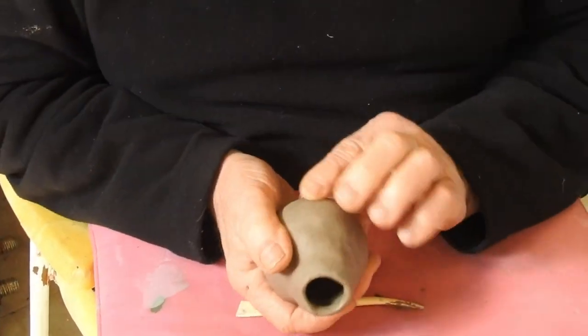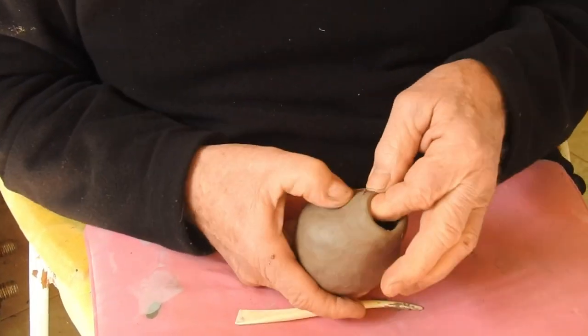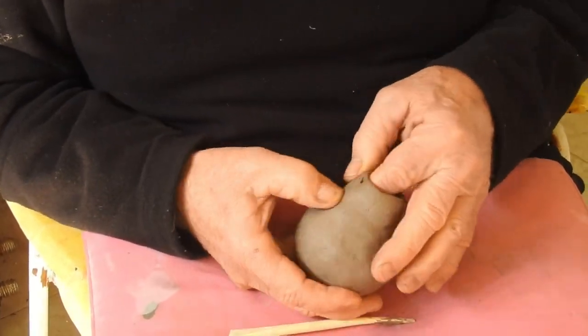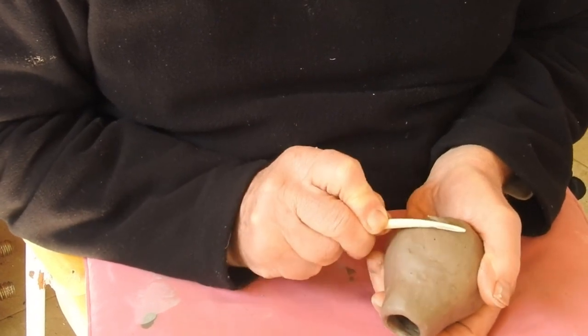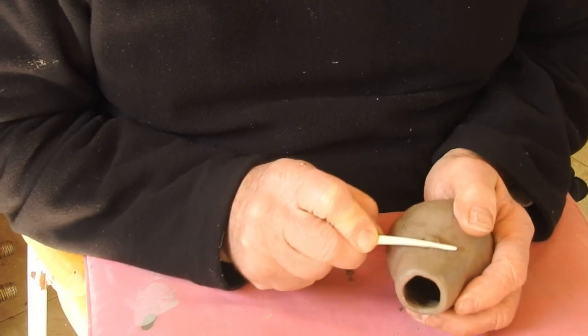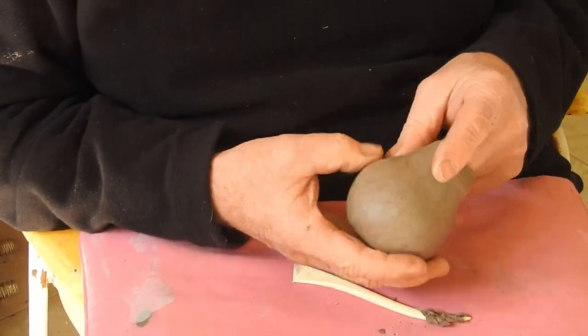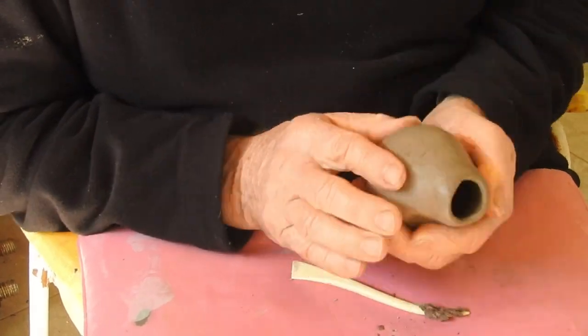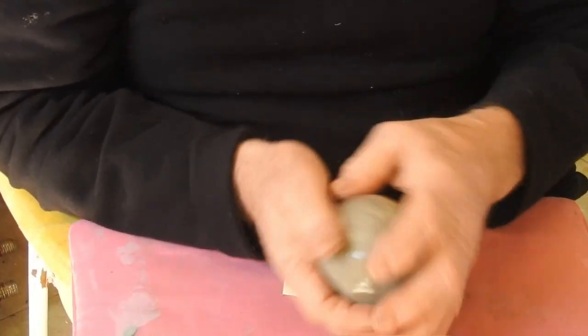It's best to start with something small to get the hang of it. Here I'm smoothing off some of the lumps with the tool. Further smoothing and rubbing takes quite a long time. I'm using a bit of water there to smooth and rub it to create a smooth surface.